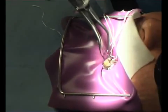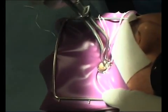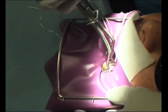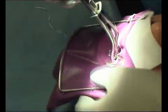Rubber dam off — take the rubber dam off, leave everything in place. Let's see what we've done before, because you can use a lower tooth to move the rubber dam down so you don't get the excess on the nose.